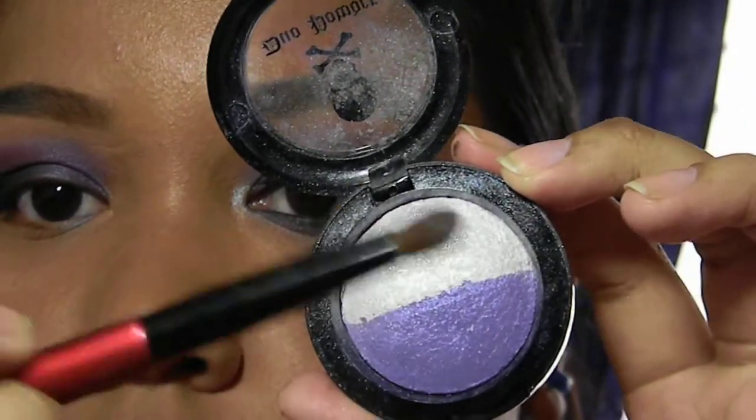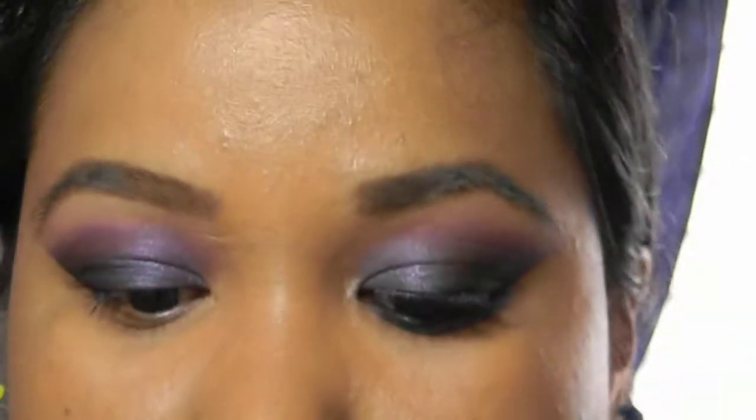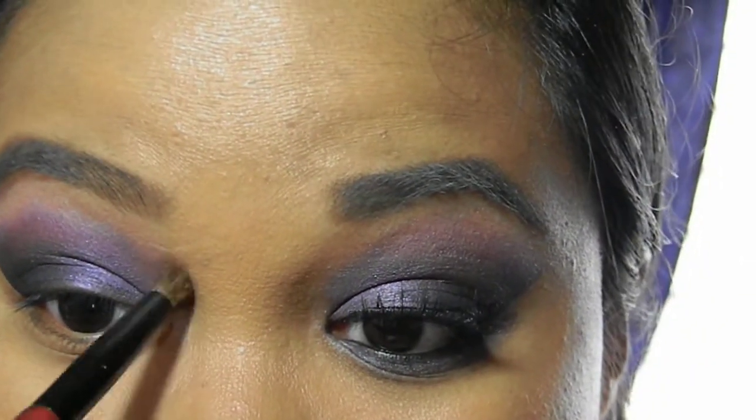This part is optional, but I'm going to be taking a pearl white and applying it to the inner corners of my eyes. This will brighten up the eye look even more.